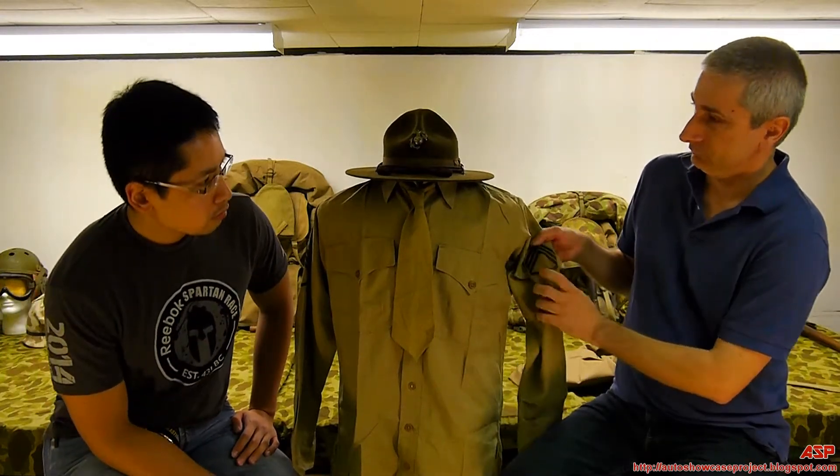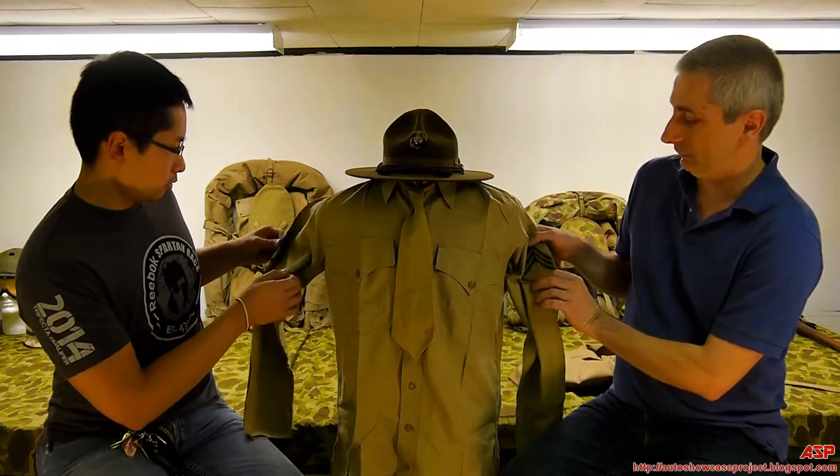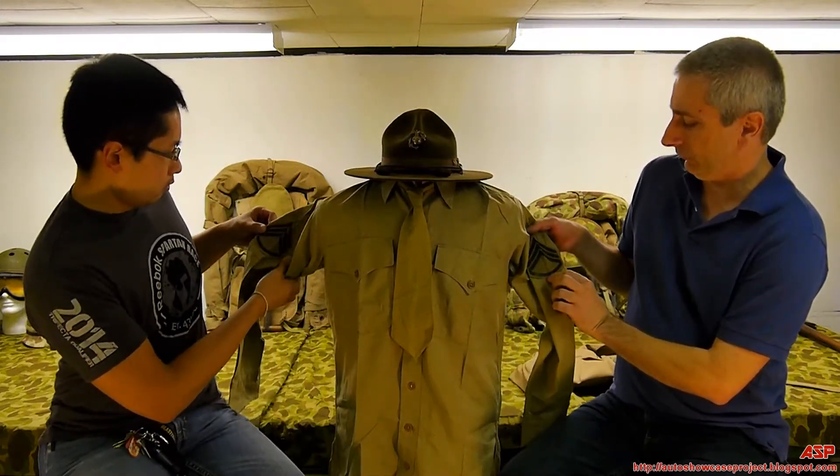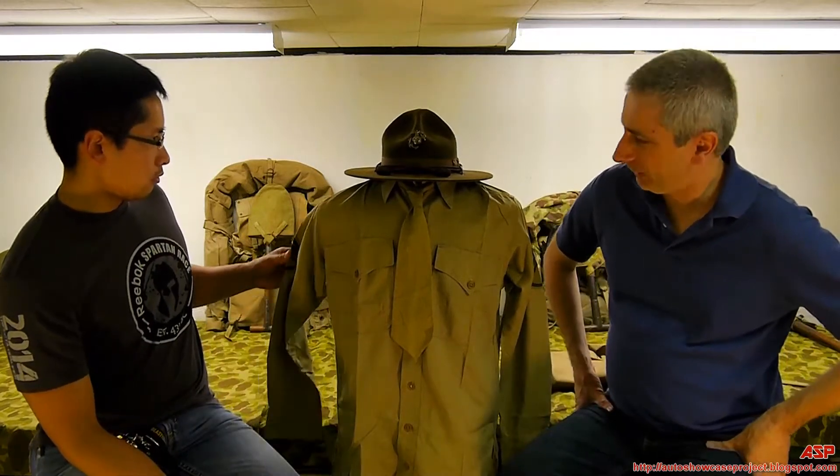And you can see here the tan with the green stripes is Marine, and this would belong to a First Sergeant — three up, one down.